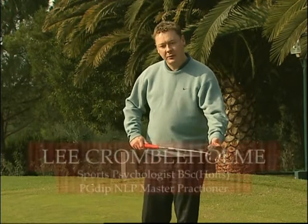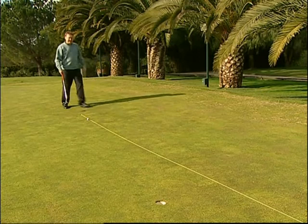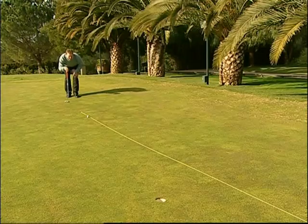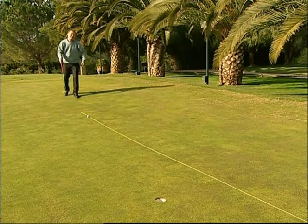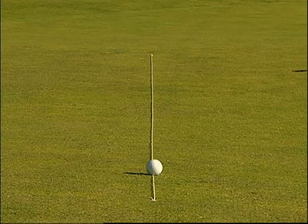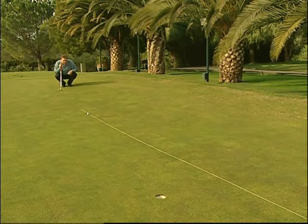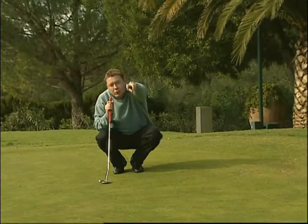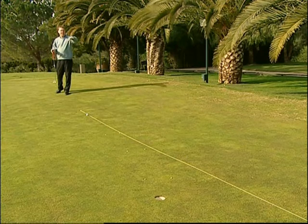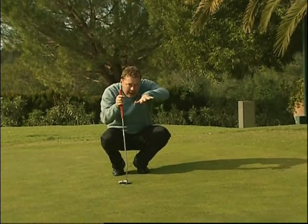La prima decisione da prendere davanti a un putt sul putting green riguarda il modo di comportarsi della palla sul green, o come leggere il putt. La prima cosa che noto con molti giocatori di golf è che iniziano a leggere il putt da circa 6 o 7 piedi dietro la palla, a volte accovacciandosi un po'. Quello che chiedo ai giocatori è di arretrare di 12 o 15 piedi tenendo lo sguardo abbassato in modo che sia possibile vedere meglio la pendenza. Una volta che ci si è abbassati al livello giusto bisogna cercare di visualizzare la palla mentre rotola lungo la linea.